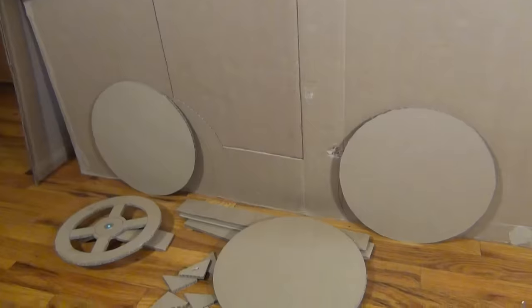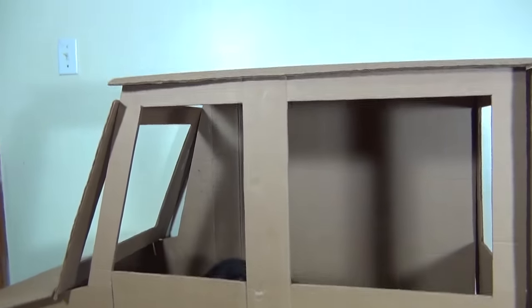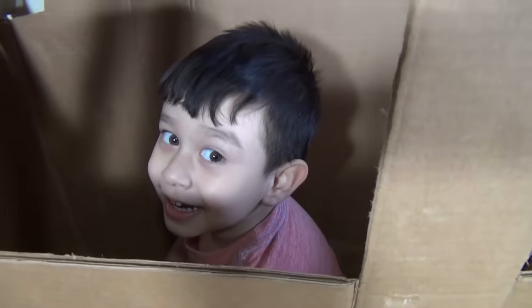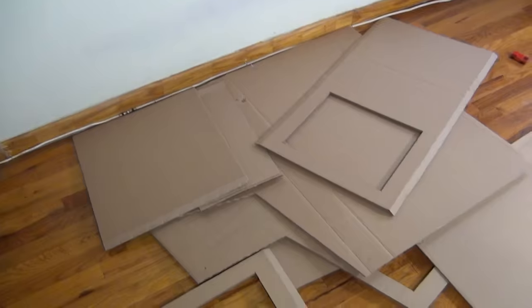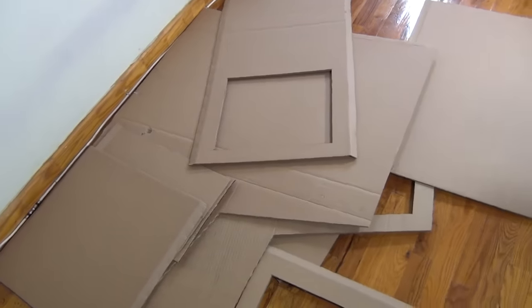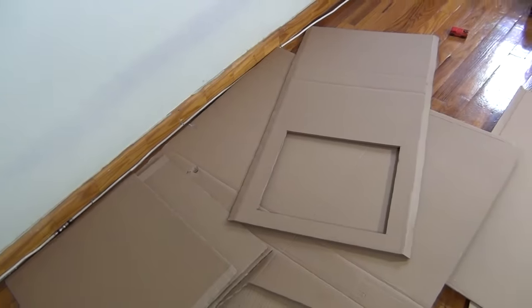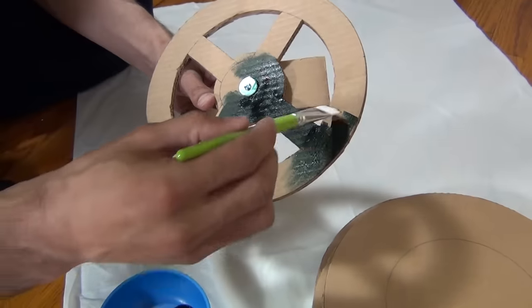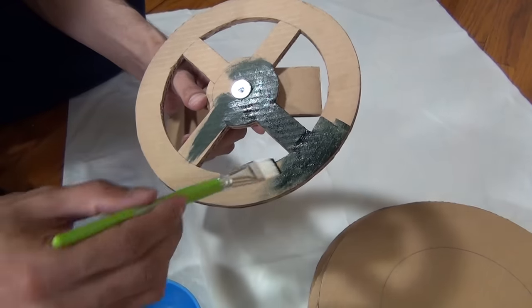Those are all the pieces and now we are going to paint our ice cream truck before we glue it together. Are you ready to paint the ice cream truck? Yeah! Me too. And cardboard — oh my gosh! Let's paint it! So we began to paint and we started off with the steering wheel.